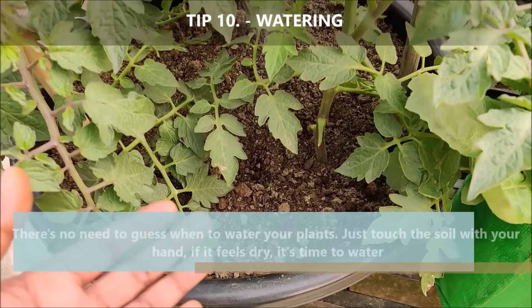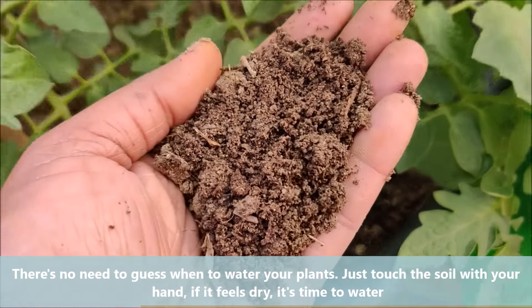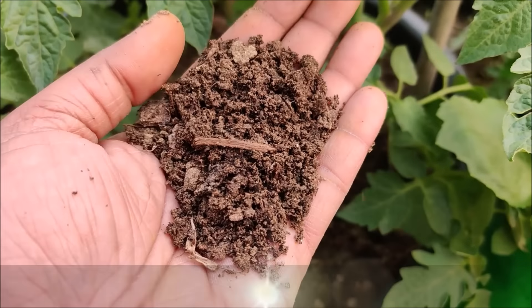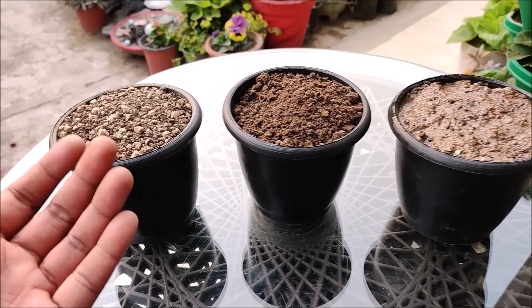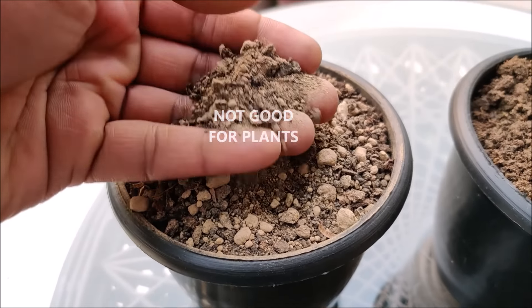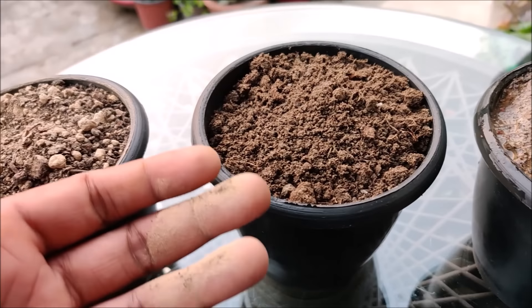There is no need to guess when to water your tomato plants — just touch the soil with your hand. If it feels dry, it's time to water. Ideally, your soil should remain a little moist at all times for constant growth. There are three states of soil. The first is dry, where the soil contains minimum or 0% water.